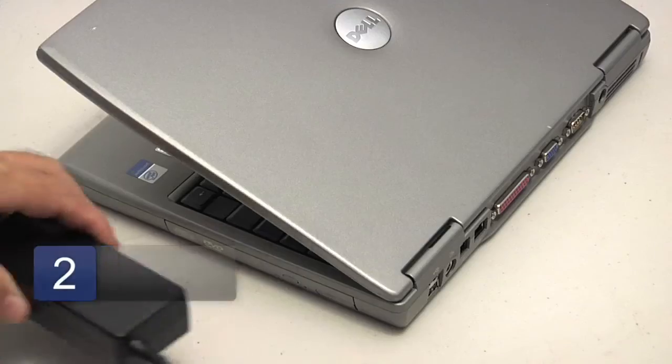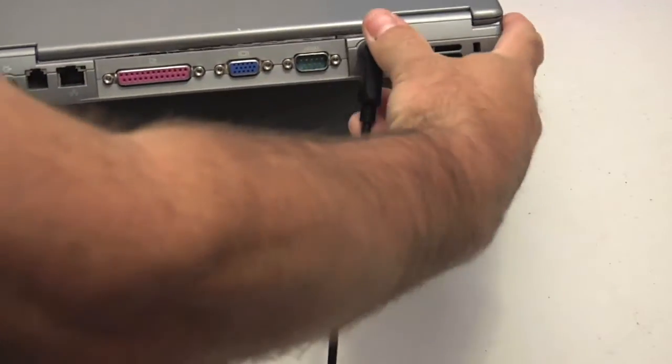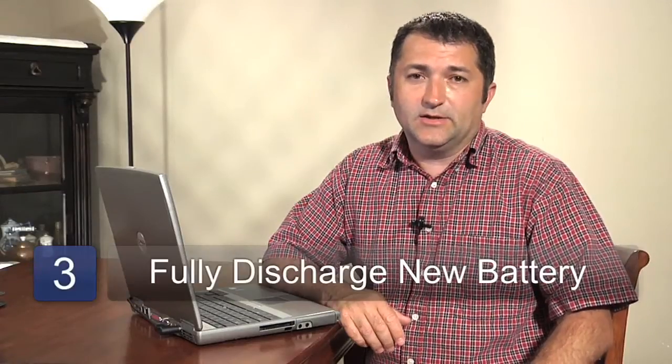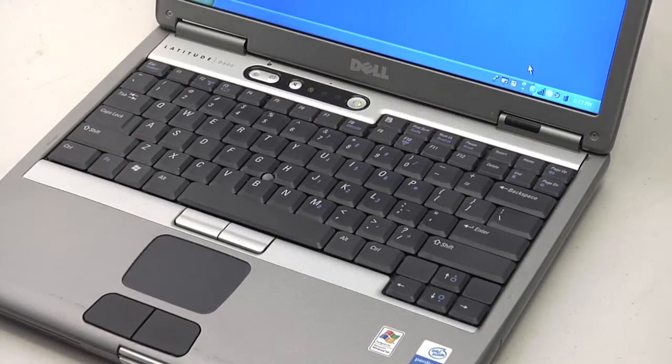Before using your battery for the first time, it's good to fully charge it. This will take anywhere between 8 and 12 hours depending on the type of battery. Once it's fully charged, before plugging it back into the wall, discharge it completely using your laptop until it completely shuts off. This will help condition your battery to ensure that it lasts as long as it should.